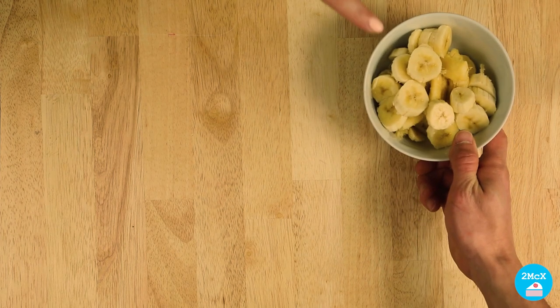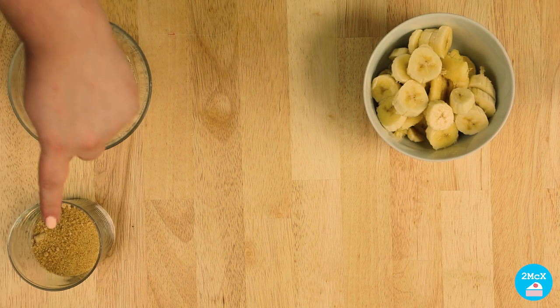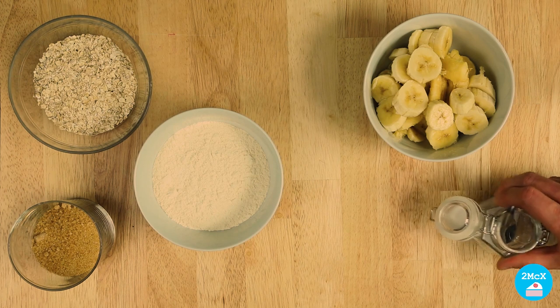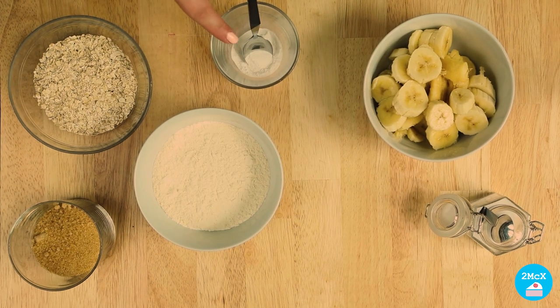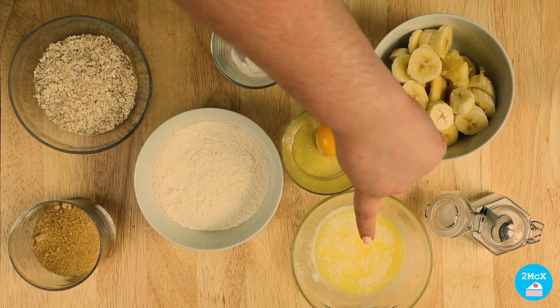First, I'm going to show you the ingredients. For this recipe, you will need three ripe bananas, 60 grams of oatmeal, 120 grams of brown sugar, 120 grams of flour, 1 teaspoon of baking soda, 1 teaspoon of baking powder, 1 egg, and 75 grams of melted butter.